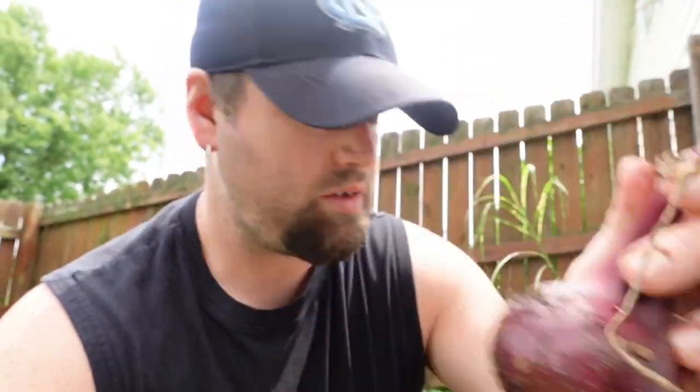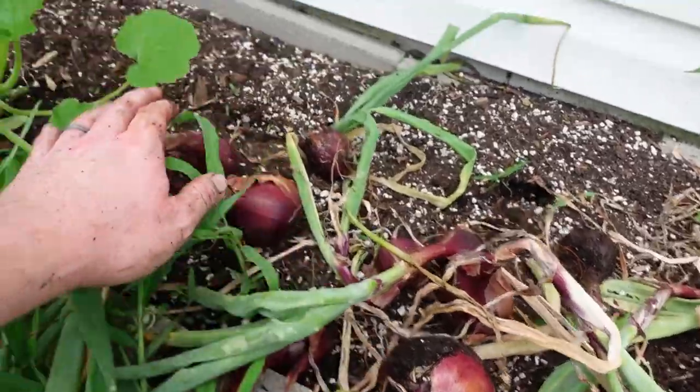We grew this Red Zeppelin onion last year for the first time. Angela had it diced up — she was making salsa — and I just took a bite. I was like, okay, we grew this ourselves, I'm gonna try it. I picked up some of the pieces she had diced up and it was amazing. Such an amazing flavor. I said okay, we're growing this thing all the time. It's so good. Here are the onions I pulled up.